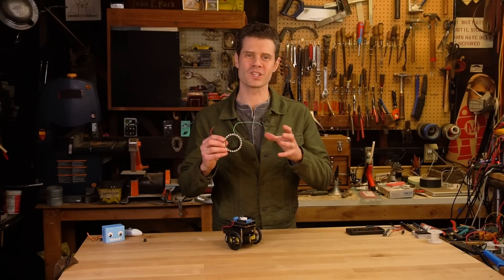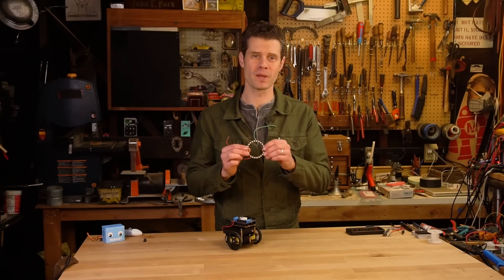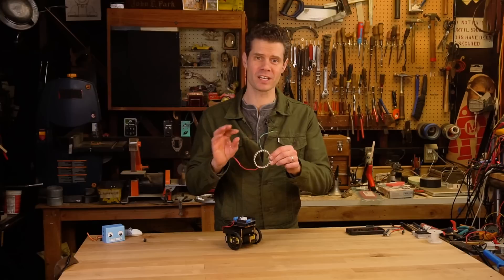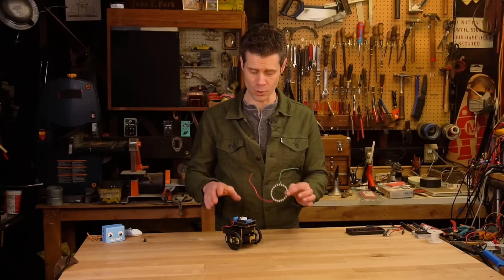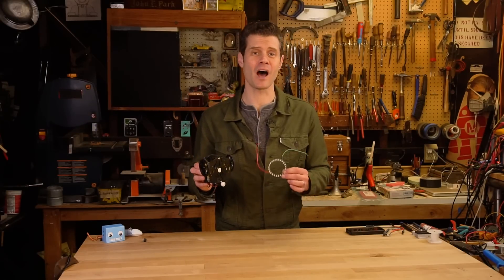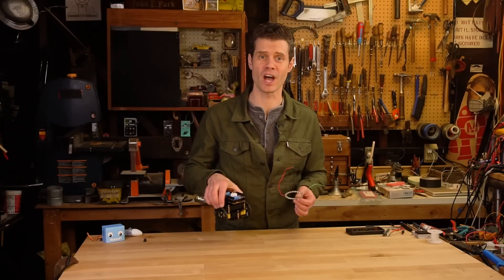Another fun way to extend the capabilities of your bot is to add some lighting. I've got a NeoPixel 24 ring and I've soldered connections to the DIN, voltage, and ground. What I'm going to do is attach this to the bottom of the bot and then I'll be able to use the Bluefruit LE app to change the colors of my underglow.